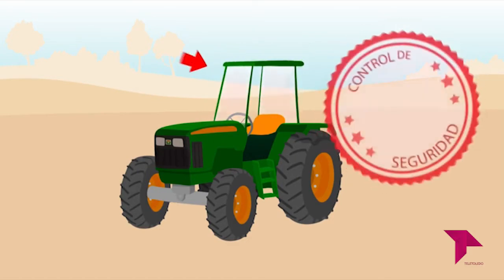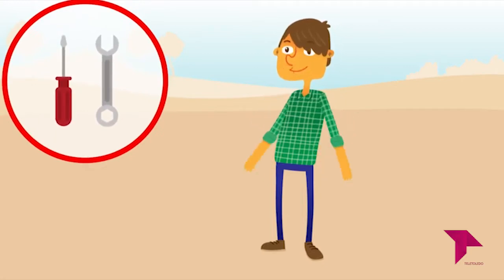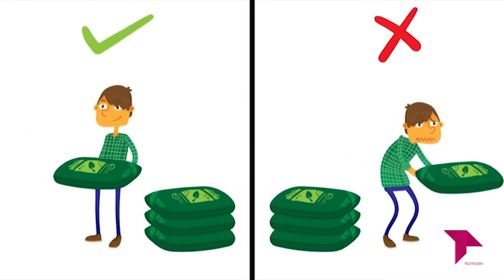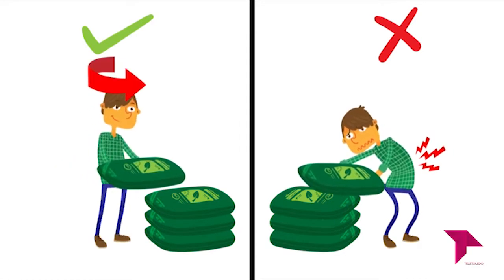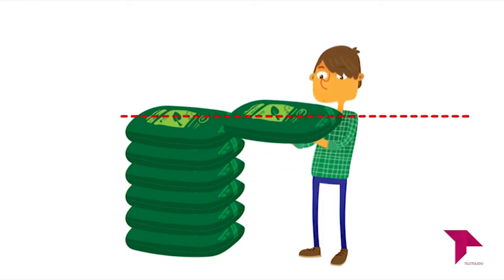Ejerce una conducción responsable y adecuada a cada tipo de situación, terreno y limitaciones de tráfico. Descansa periódicamente para una buena higiene postural, haz estiramientos y cambia de postura a menudo. Asegúrate de contar con todas las medidas de seguridad homologadas en la maquinaria, como cabina y arco antivuelco. Al trabajar con maquinaria suspendida, comprueba que está correctamente apuntalada. Utiliza los equipos de protección necesarios para cualquier reparación: guantes, calzado de seguridad, casco, gafas. Cuando manejes cargas, apróximalas al cuerpo, evita la torsión del tronco y pivota sobre las piernas.